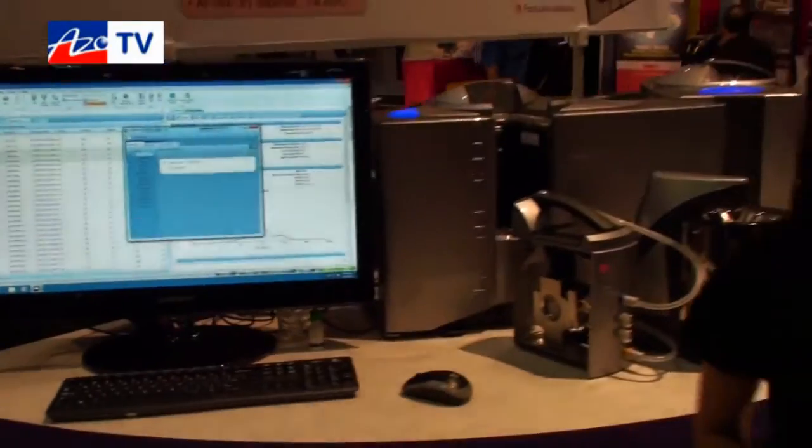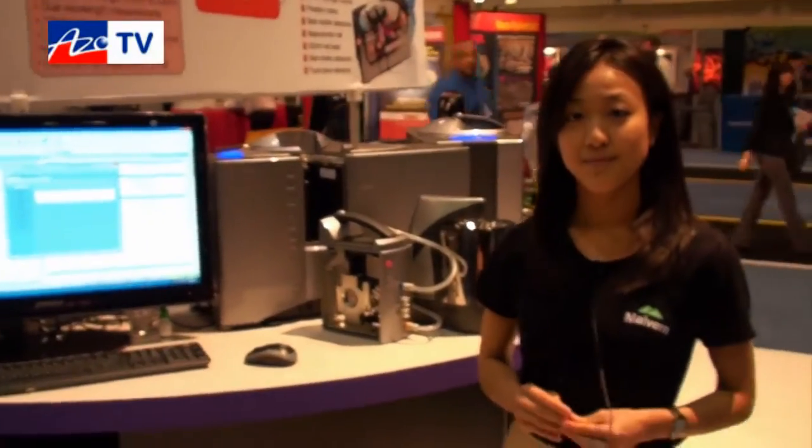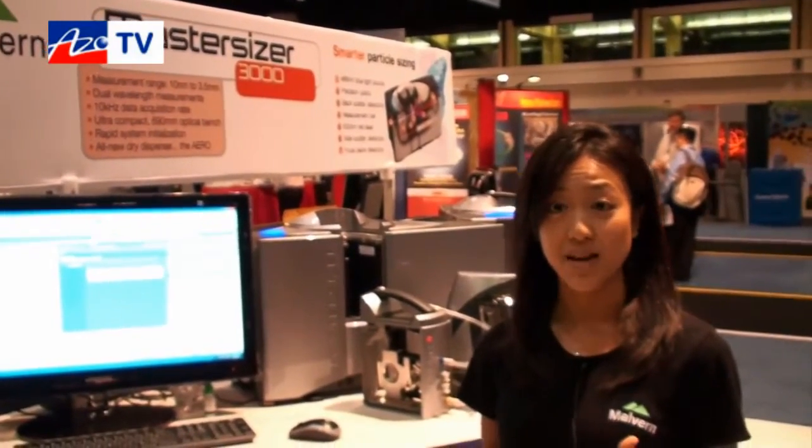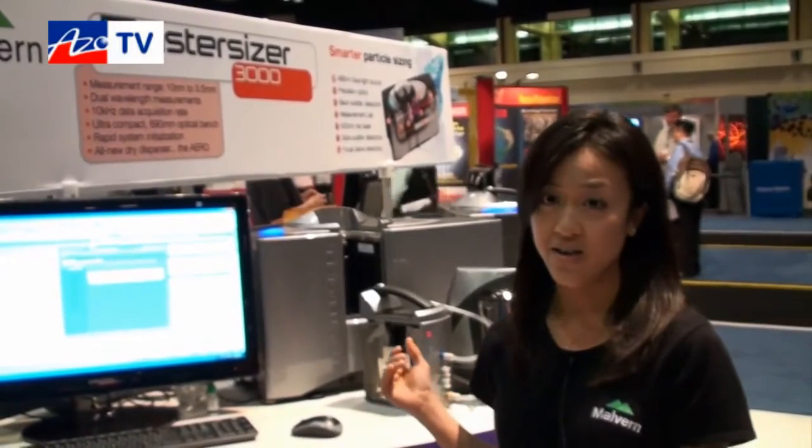What particle size range does the MasterSizer 3000 cater for? It's broad — it goes from 10 nanometers to 3.5 millimeters. It also has a high data acquisition rate of 10,000 snapshots per second. Whether you work in pharmaceutical companies with very limited sample amounts, or in coatings, metals, food, or cosmetic industries, we have a wide variety of configurations suitable for your application.